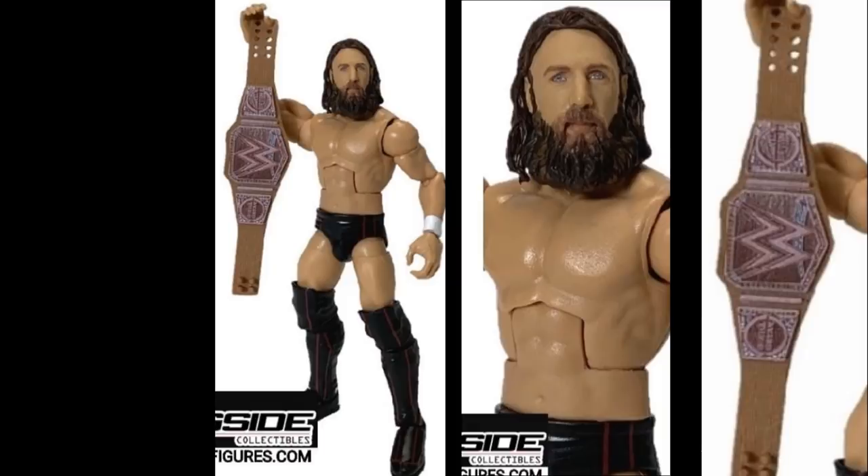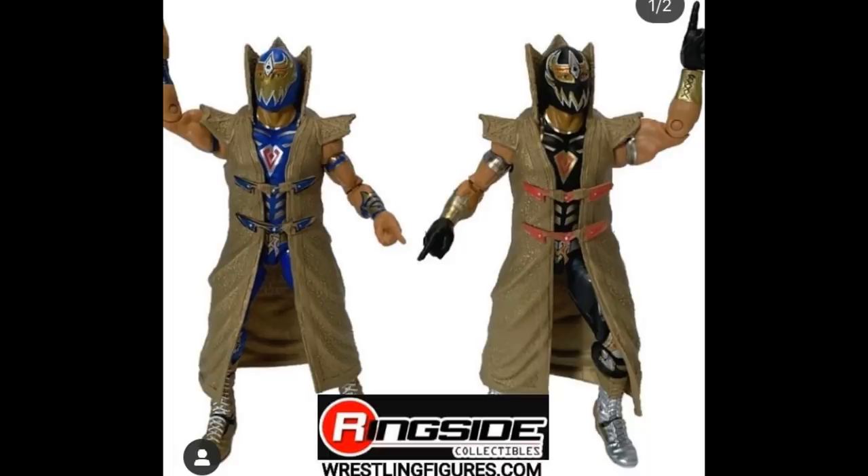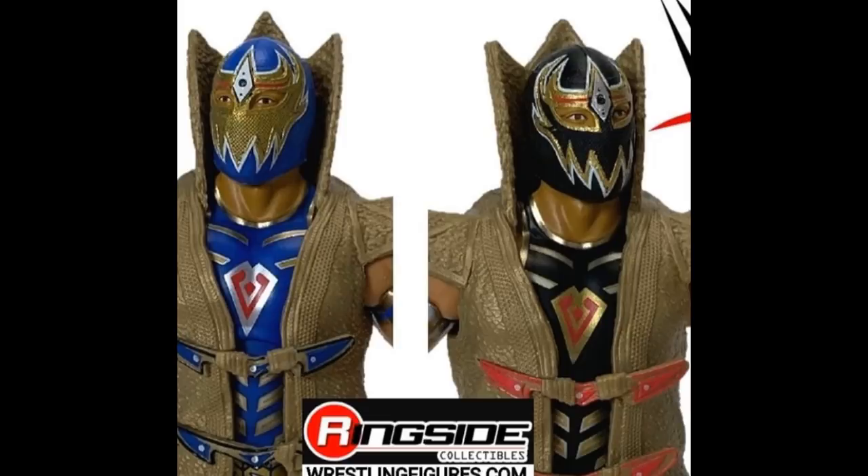Moving on with Elite Series 73, we have the chase variant and regular versions of Grand Metalik — getting into our luchadors and 205 Live presence. We have a blue version and a black version. The black version has black gloves, which may be the chase variant, but I'm not sure. The figure looks great — love all the colors, the jacket has a nice mold, silver and gold boots, and I love the masks. Very big difference between the two figures.